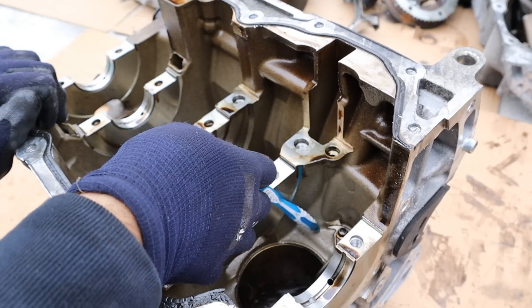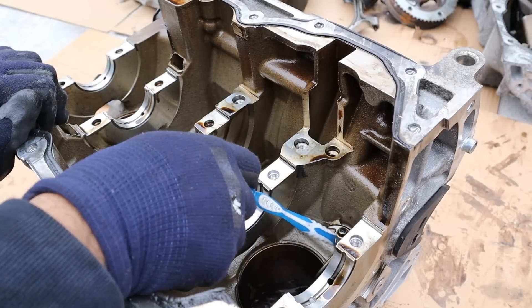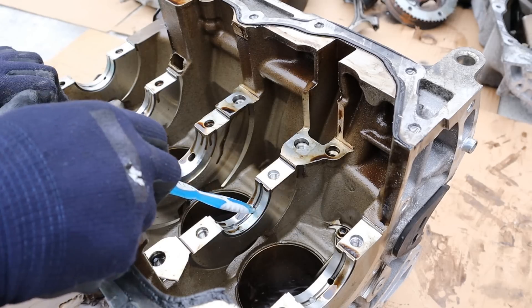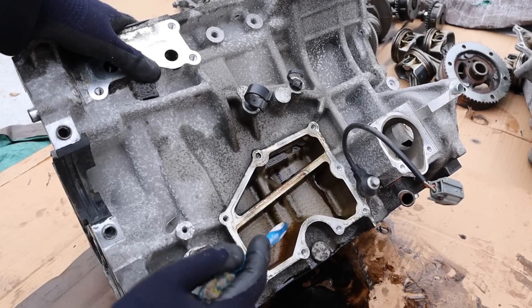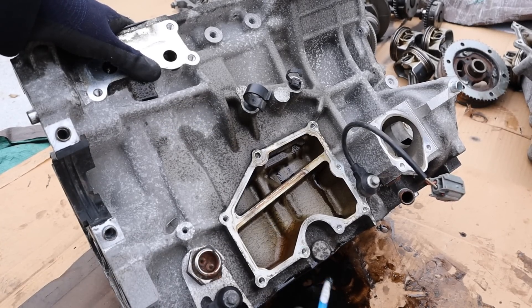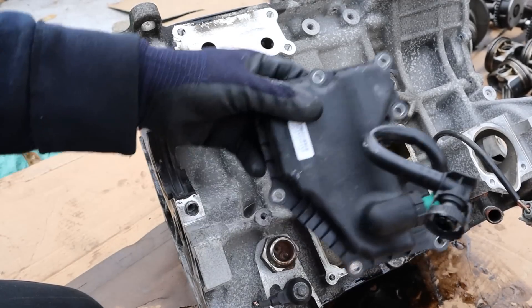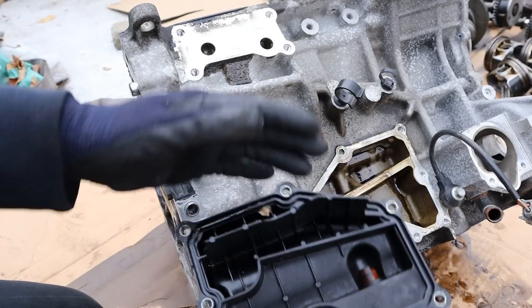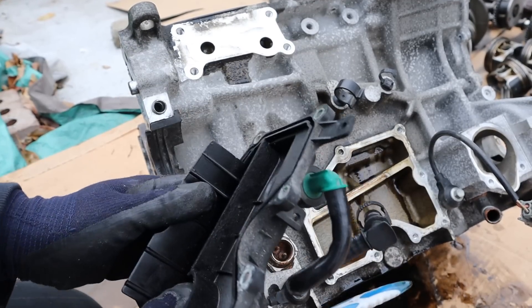Once the oil is done being filtered, it heads down to the main oil galley that runs along the block, which sends oil to the piston sprayers as well as to the crankshaft bearings, which are drilled to tap off the oil supply. In addition, off the main oil supply there's another galley that runs up to lubricate the head. This here is where the positive crankcase ventilation system lives — it's basically an oil separator with a baffle and a PCV valve that sends vapors directly into the throttle body.